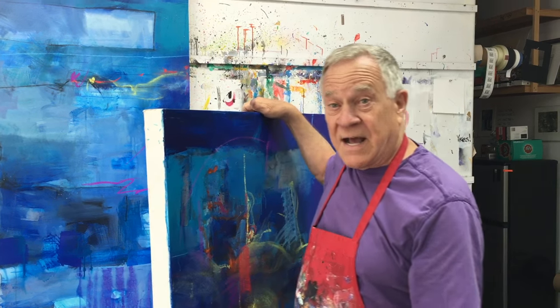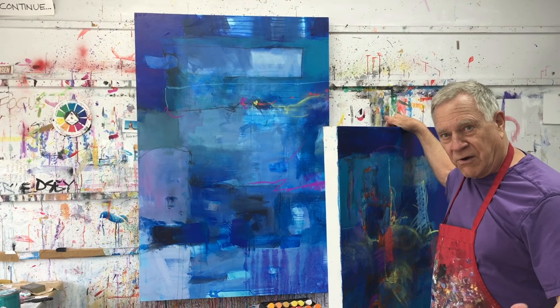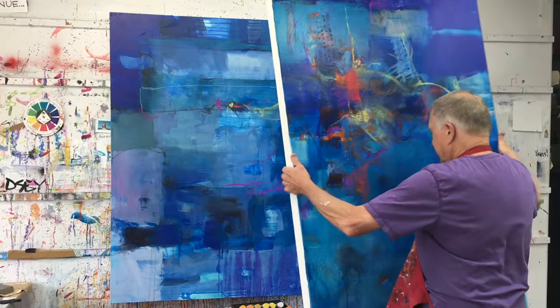Here's the painting I'm working on right now. It's a large canvas — 40 inches by 60 inches — and I wanted to make it larger, so you add another canvas to it.